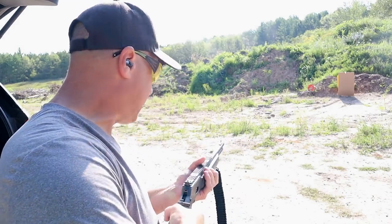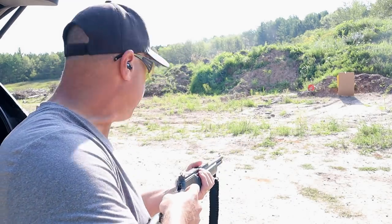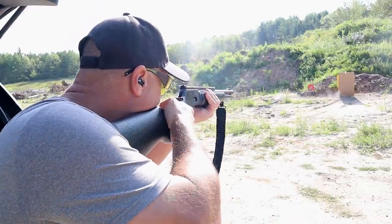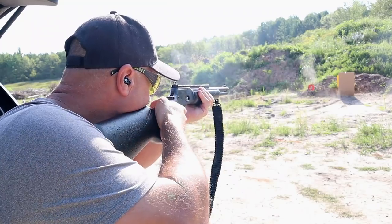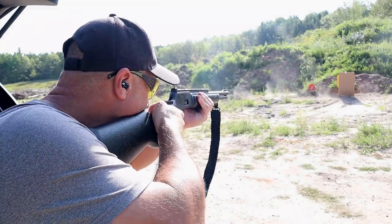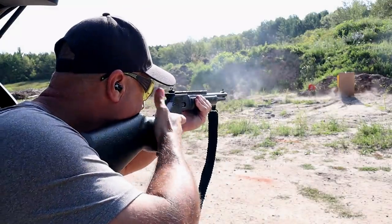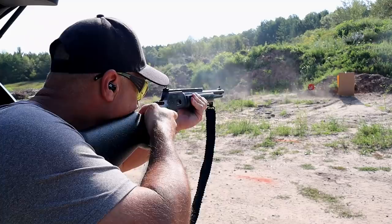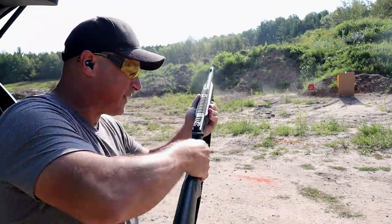I'm going to go ahead and take a few shots. I have the safety on. We'll go ahead and load one. A little low. And that's it.